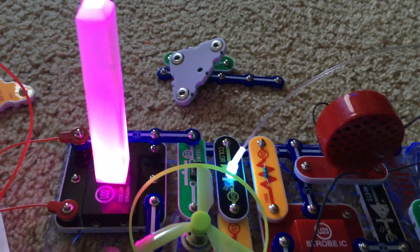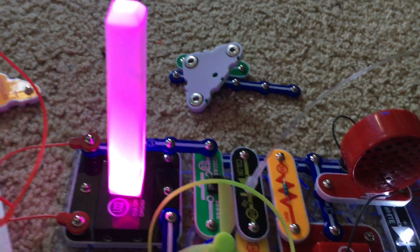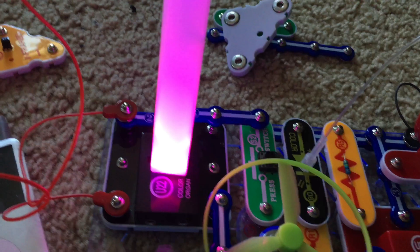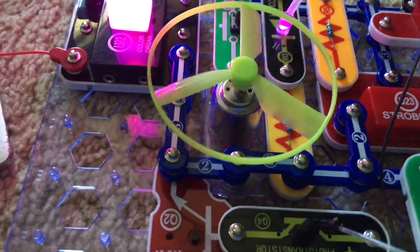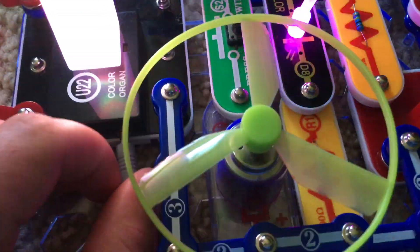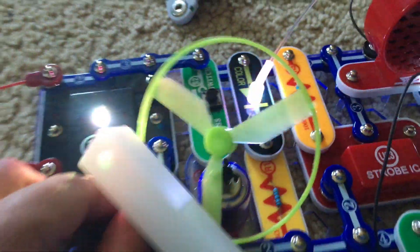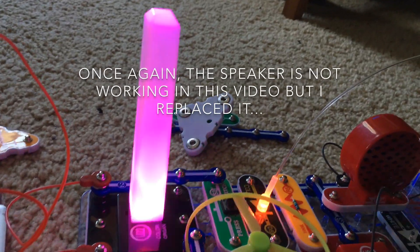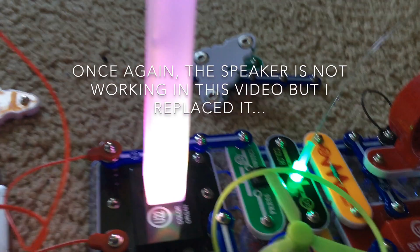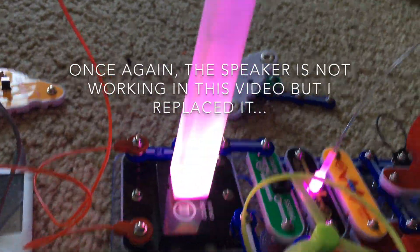The color organ switches between white and purple, and I'm going to play music. Connecting the music device is optional, but I'm going to do it. Now it rapidly switches colors.